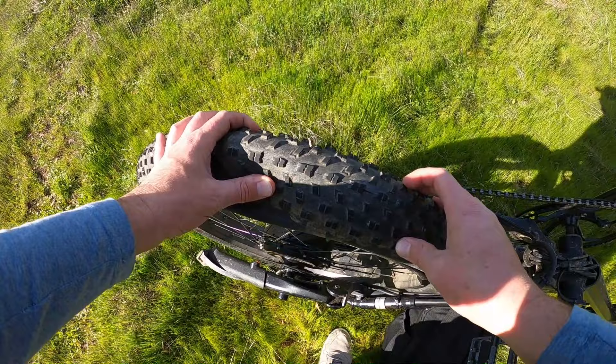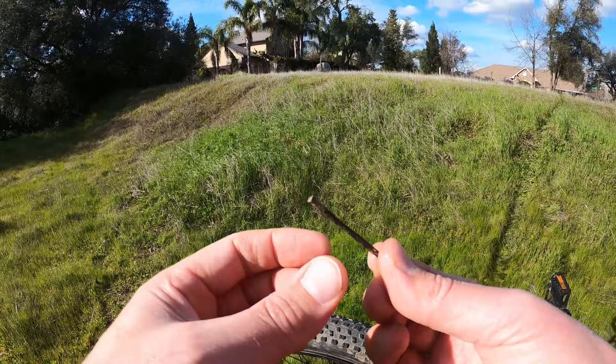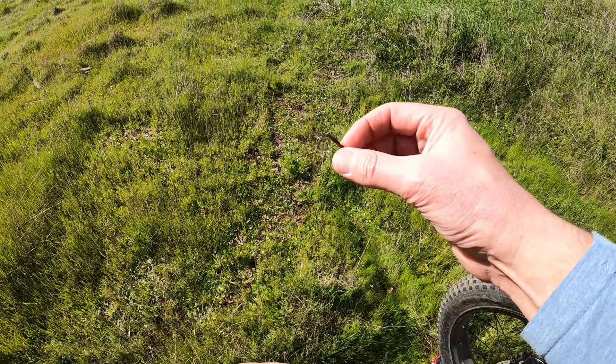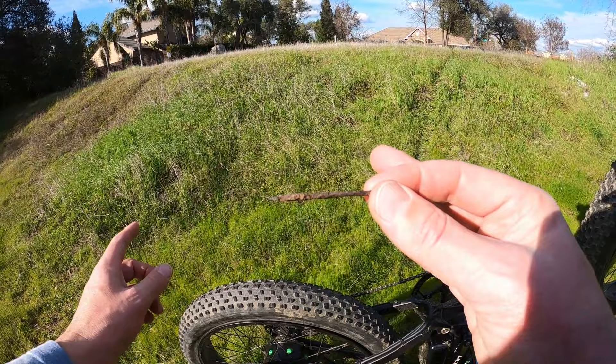Ideally some scissors to cut this zip tie off so that you can disconnect the motor and take the wheel off, put the new tube on and blow it up. So the first thing I'm going to do is actually pull this out. Oh geez, look at that. So it is a nail — a rusted nail. Looks like a headless type of nail, like a finish nail maybe. So that is what went into the tire. There's going to be a huge hole from this, but the good thing is I should be able to patch that hole and continue using this tube without having to replace the tube.